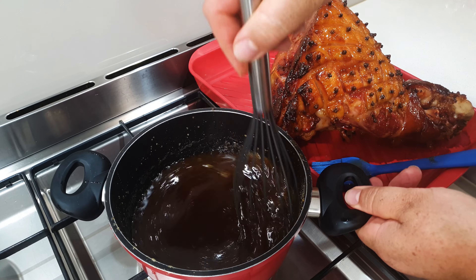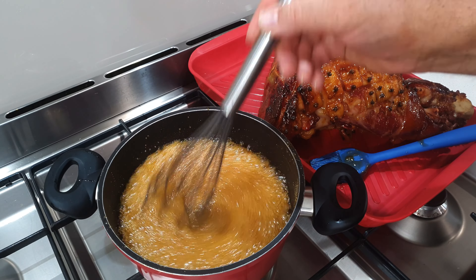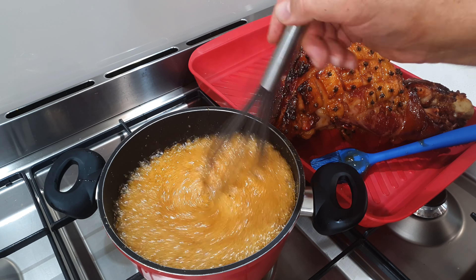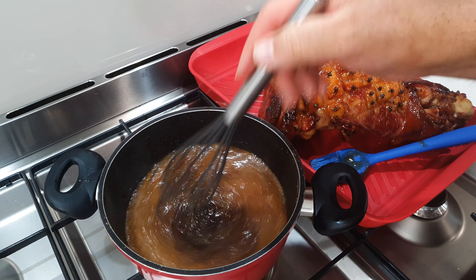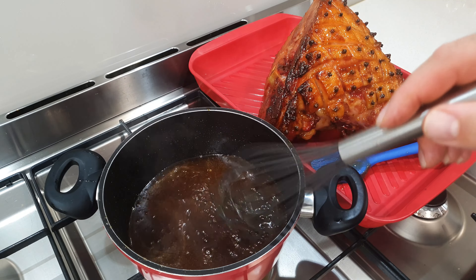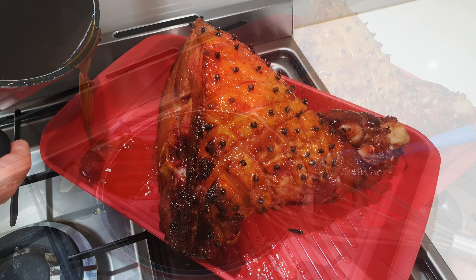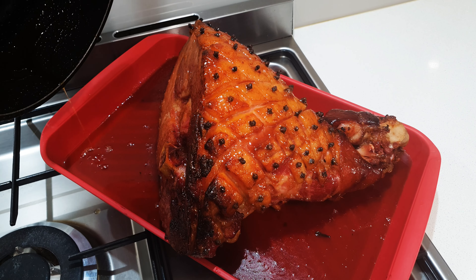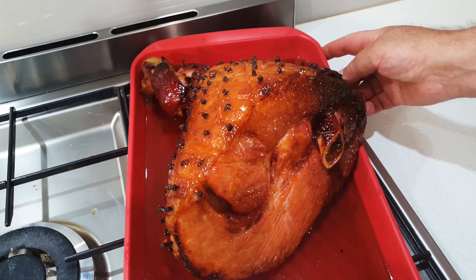Once you've added those delicious pan juices to the sticky sweet glaze, give it a good stir and bring it to the boil — get it simmering at first and then up to a nice rolling boil, stirring occasionally, making sure it doesn't overflow or burn so keep an eye on it. I keep it boiling away and reduce it down slightly again to enhance the flavor and make it a little bit stickier. Once that's done I pour it into the pan where I've got my ham — job done, it's now time to carve and serve up.